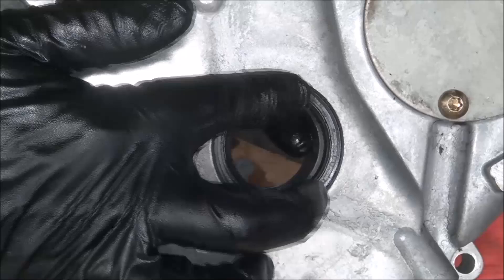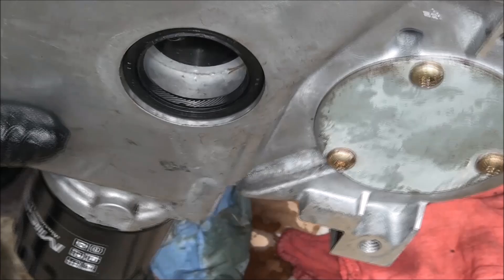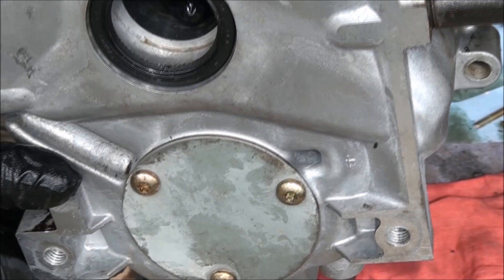I ended up pushing the seal a little too far down from where I wanted it, but as you can see it's completely even all the way around. Looking at the shaft here I think it's going to be just fine, so we're going to try and run it.